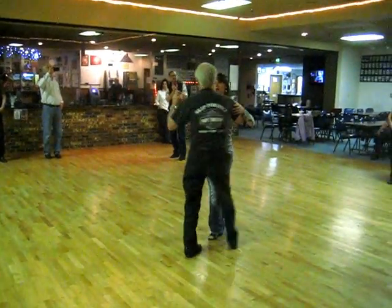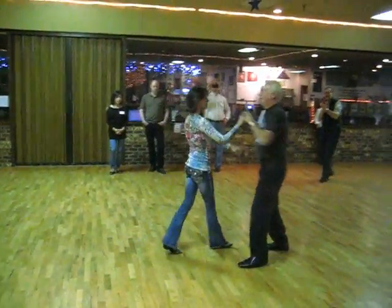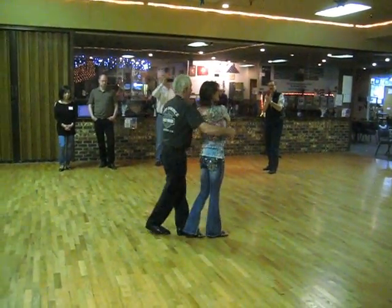Slow the bird. Quick, quick, slow, slow. Quick, quick, lower, check, slow. Quick, quick, slow, prep, slow.